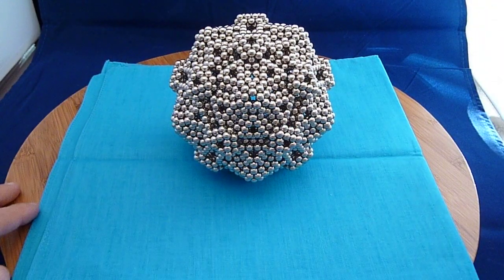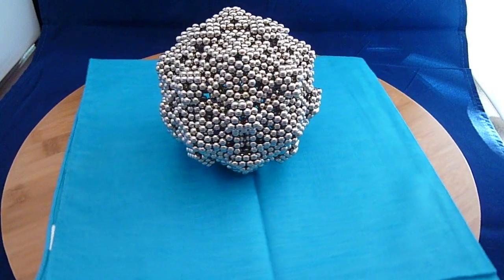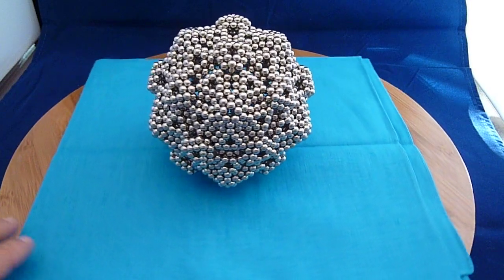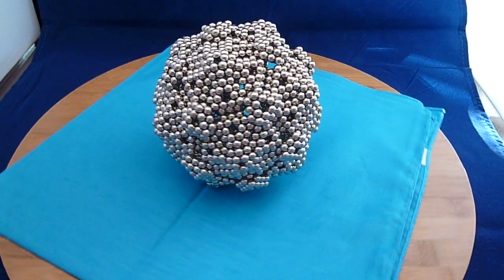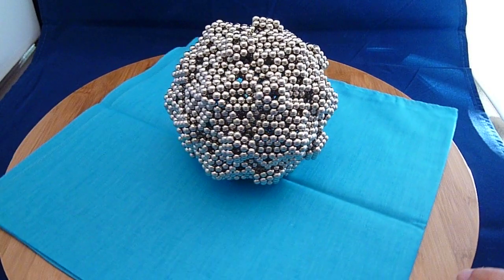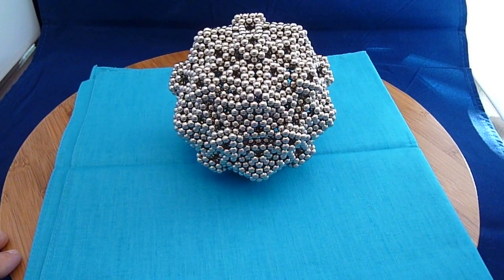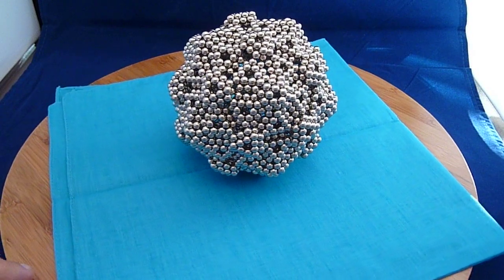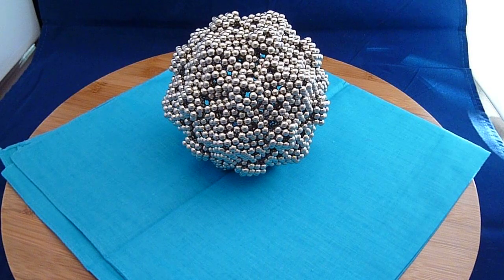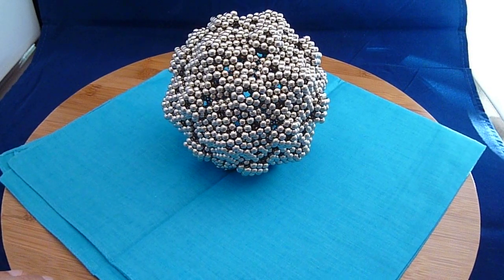So there you have it. This is a 2400-ball construction. The triangle shape is made out of nine-ball triangles, squished, five per pentagonal star. And then I take a two-layer pentagon and put it in the center of the star. And finally, with the majority subunit — the triangles — I fill in the big holes between the pentagonal stars.